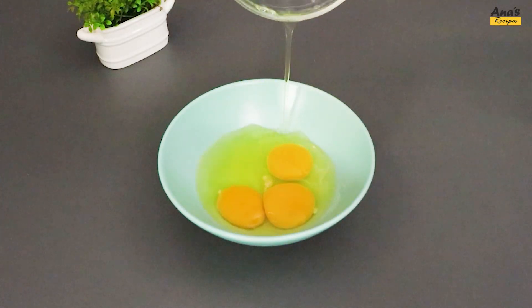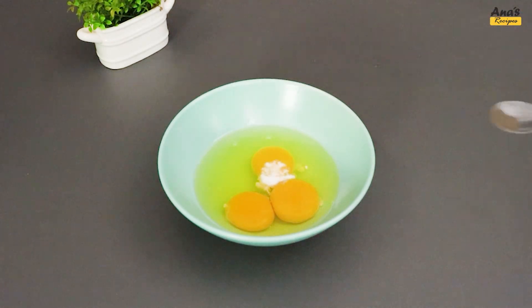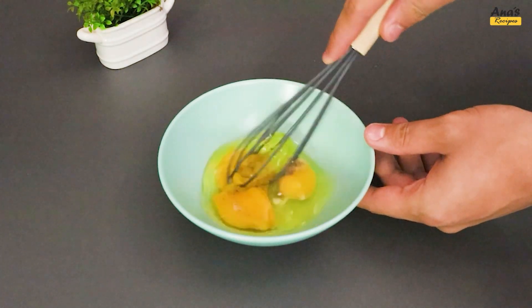Now, in a bowl, add 3 eggs, salt, and black pepper to taste. Just beat and set aside.